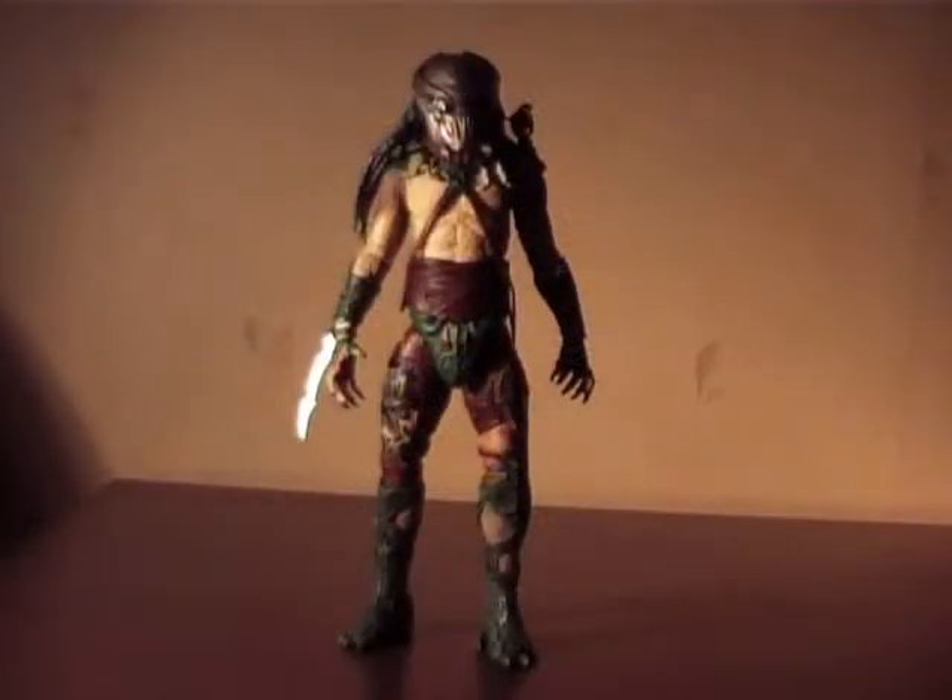Here it is — Tracker Predator from Predators. And I must say, the sculpture on this figure is very good and accurate, just like expected from NECA.